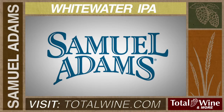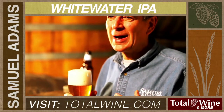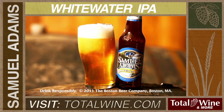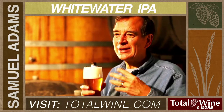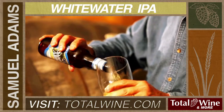Samuel Adams Whitewater IPA is very complex. I'm getting mostly hops, I'm getting some grapefruit, spruce, pine, maybe a little bit of orange, and I'm also getting some of the coriander which comes through almost like Earl Grey tea, a very floral and aromatic element.